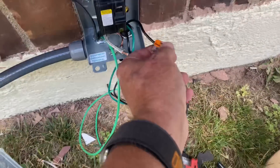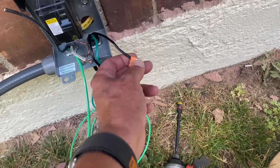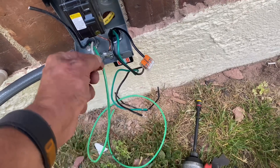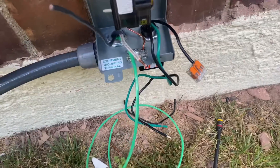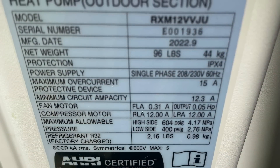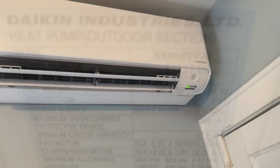We thought we could use the Wego 221 three-conductor wire connector, but it doesn't like the 12 gauge stranded wire. So we're going to use traditional wire nuts — I don't like using wire nuts, but it is what it is.